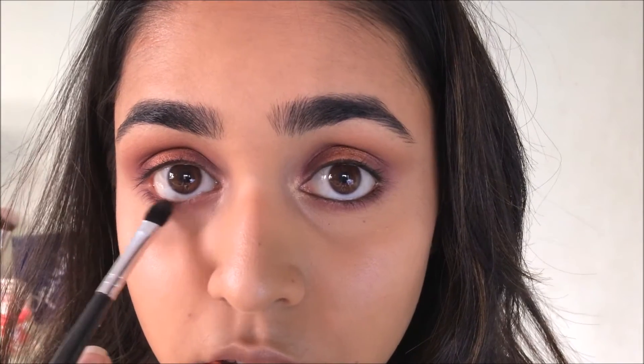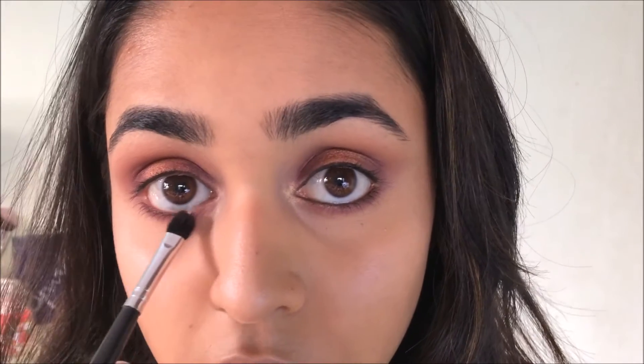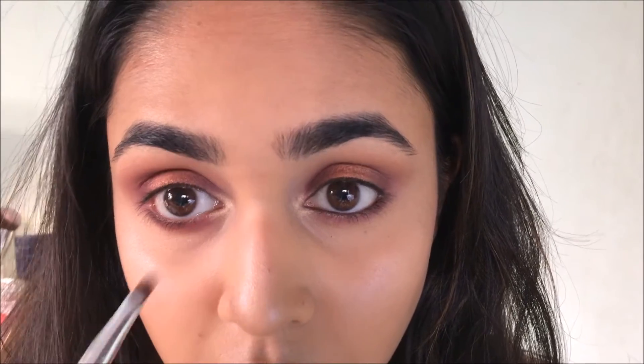With this sparkly brick shade I'm running it along my lower lash line, but not bringing it all the way in — staying very close to the lash line. Then with a golden-white highlighter shade I'm highlighting the inner corners of my eyes and also my brow bone.